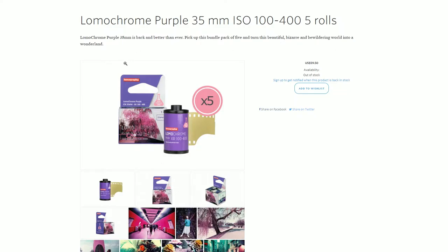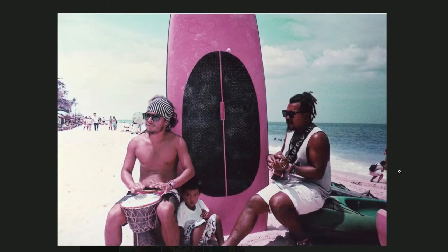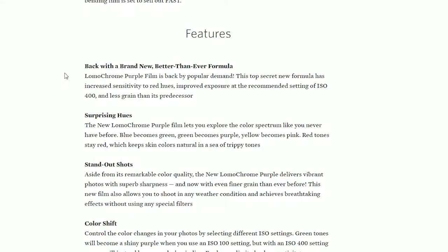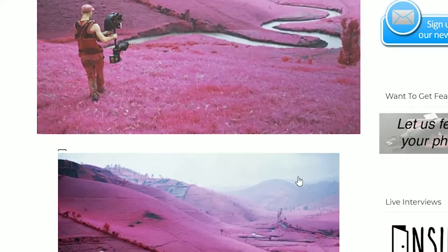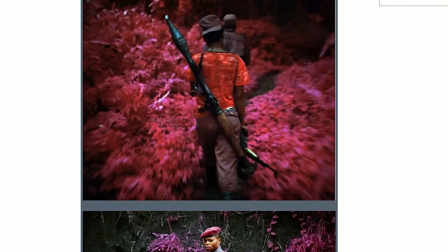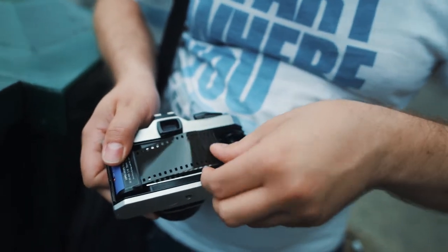It seems like a relatively recent film and Lomochrome worked on a newer formula for it this year. According to Lomochrome's website, the new Lomochrome Purple film lets you explore the color spectrum like you never have before. Blue becomes green, green becomes purple, yellow becomes pink, red tones stay red, which keeps skin colors natural in a sea of trippy tones. It sounds really cool and the preview pictures remind me a lot of the Kodak Aerochrome look. It's not the same but it seems a little bit inspired by it, and since that film isn't exactly easy to come by, I decided it'd be fun to experiment with and see what I came up with.